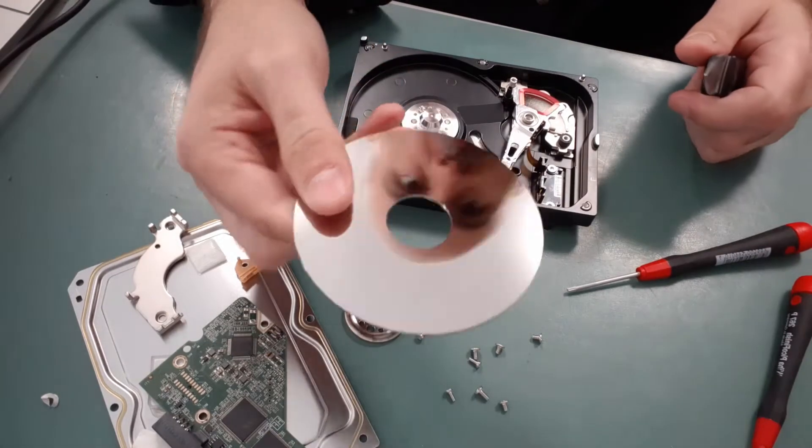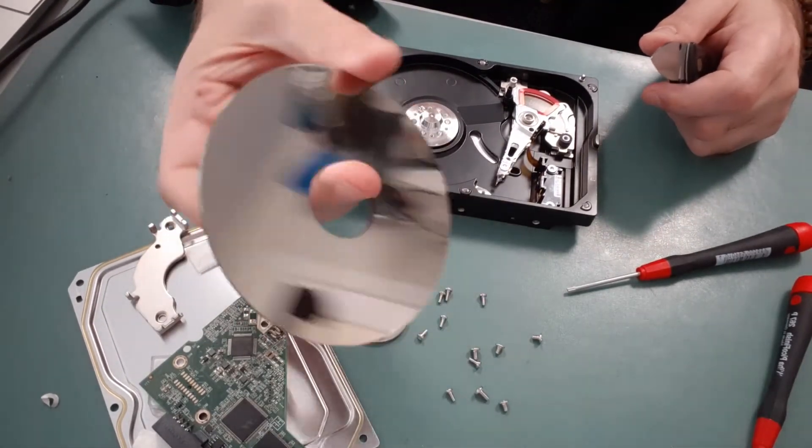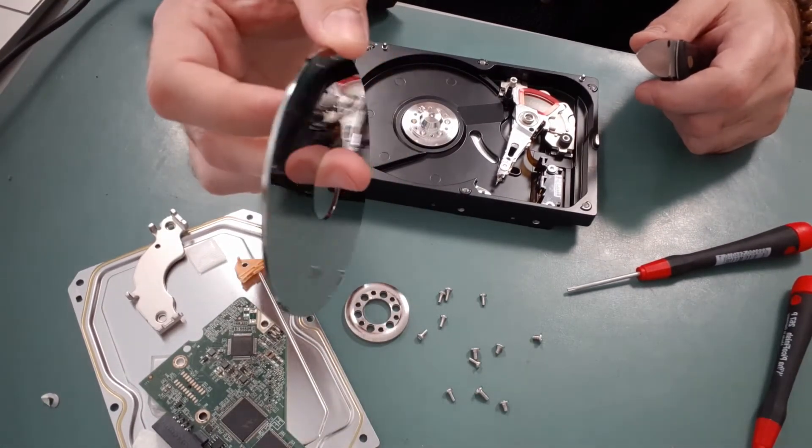This is where all your data is stored magnetically on this disc. So if you want to destroy your data, that's where it is — all on this little disc.